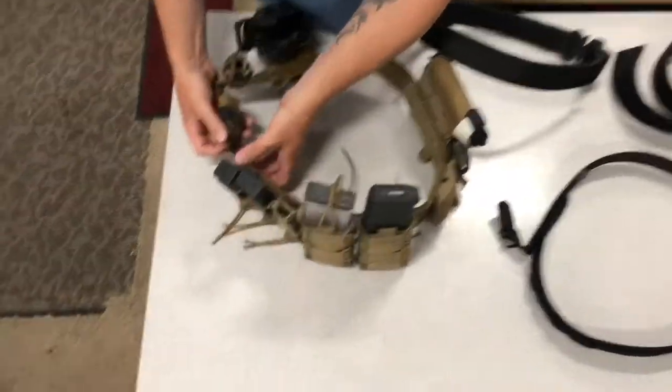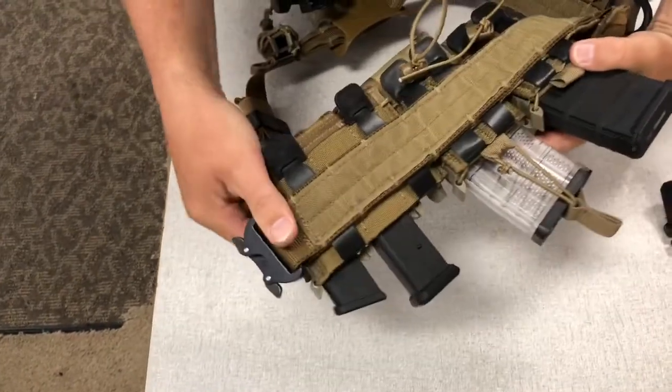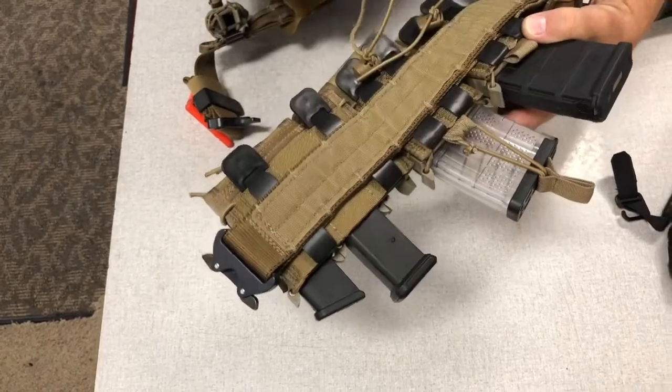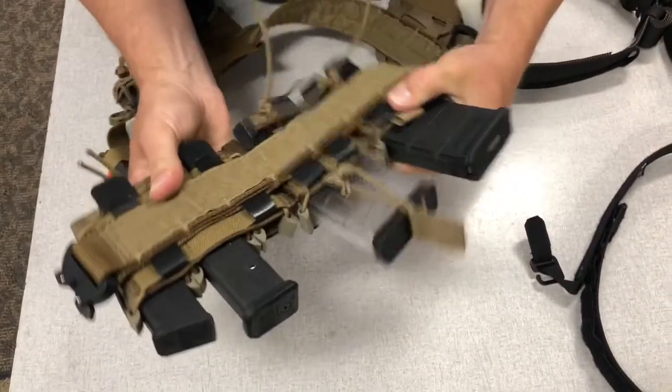On the inside of the belt, once it's attached, you can see that all of the MOLLE strips are holding everything very strongly in place — not moving around at all, not coming off.